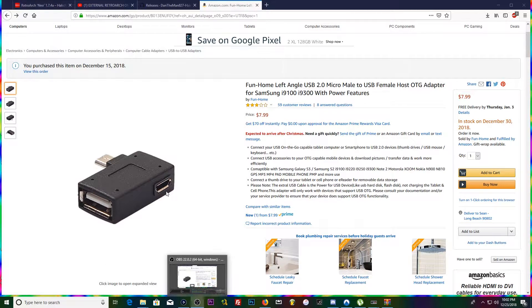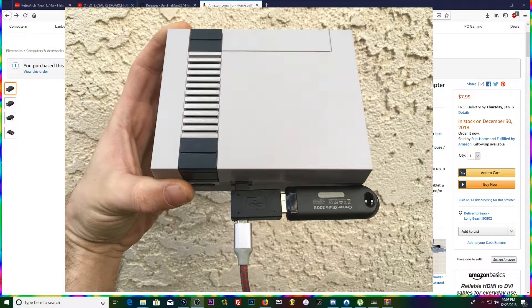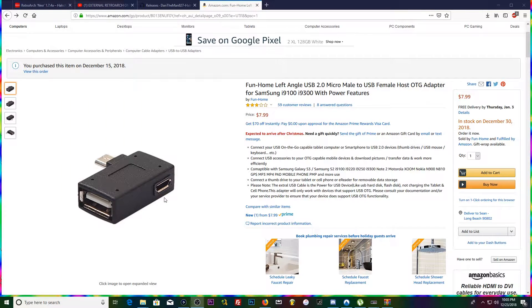This adapter plugs in to where the power cable plugs in on your SNES classic, and the power cable is then going to plug into this adapter. It just feeds right through and adds a USB port, which you plug your flash drive into.